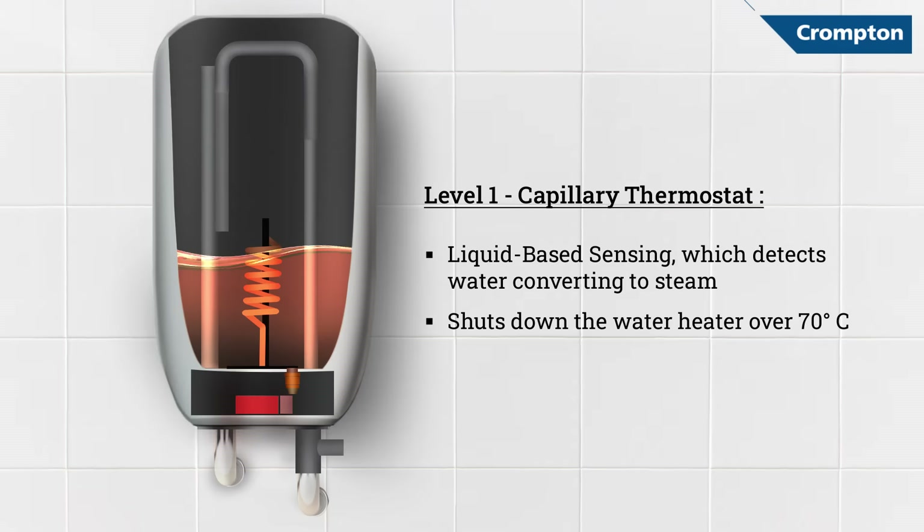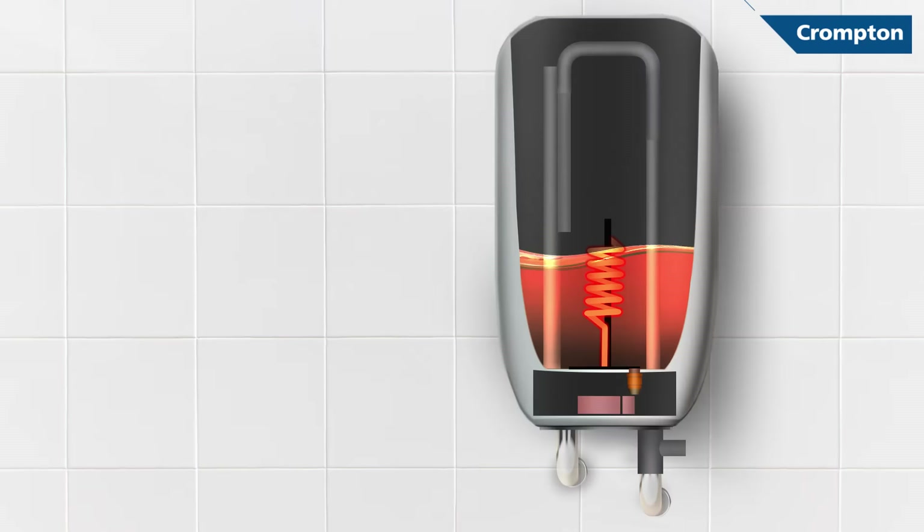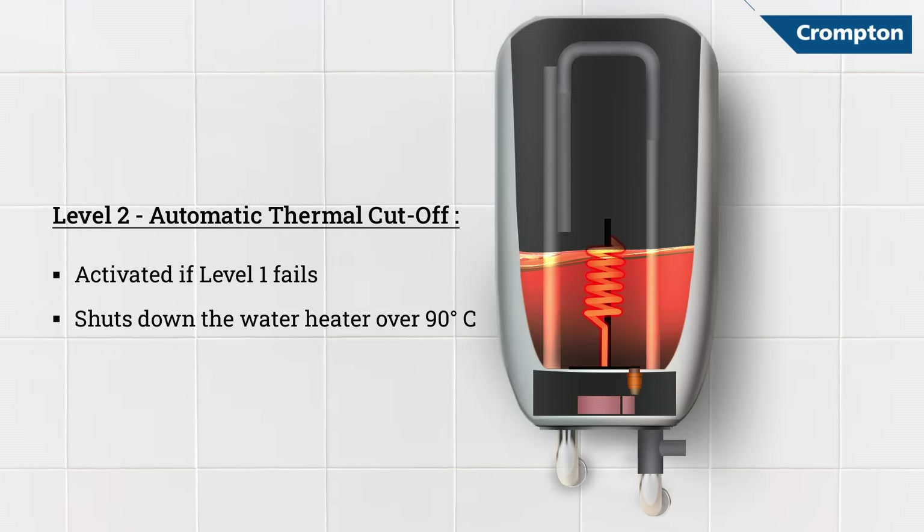But what if the primary safety fails? You need not worry. In this rare instance wherein the water temperature rises over 90 degrees Celsius, our thermal cutoff will automatically turn the water heater off for you.